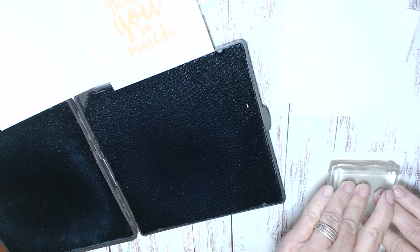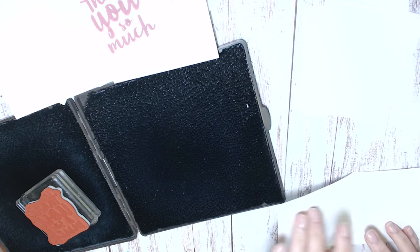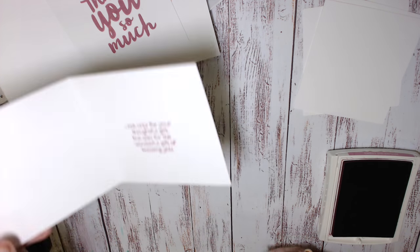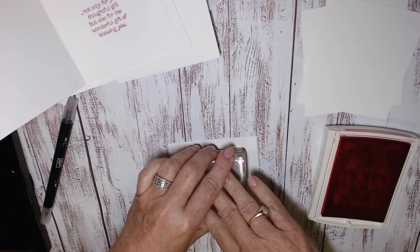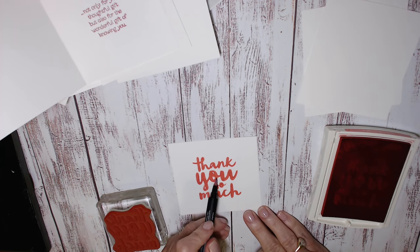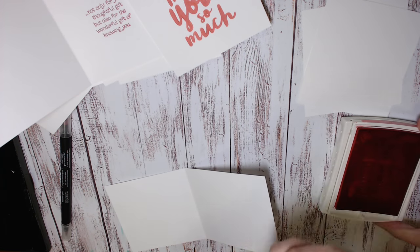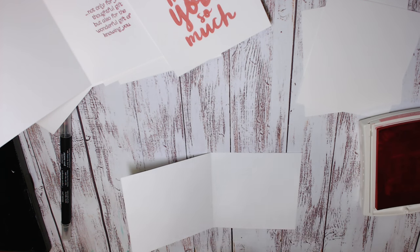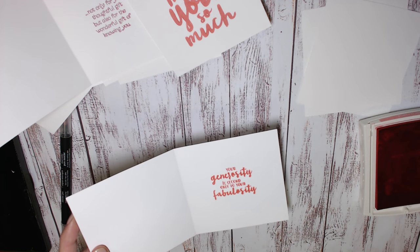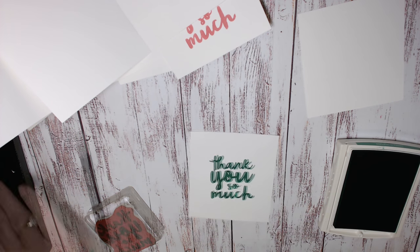I'm going through each of the colours, stamping initially on that first off-cut piece and then taking the card base and stamping that greeting on the inside, so I'm doing this with each of the five colours. Now if you have some areas that haven't inked up properly, just take a blender pen and take the ink that's on the stamp to fill them in — so there's a little tip for you. Each of these greetings on the inside of the card is a different greeting, but they are all part of that Thankful Thoughts stamp set.